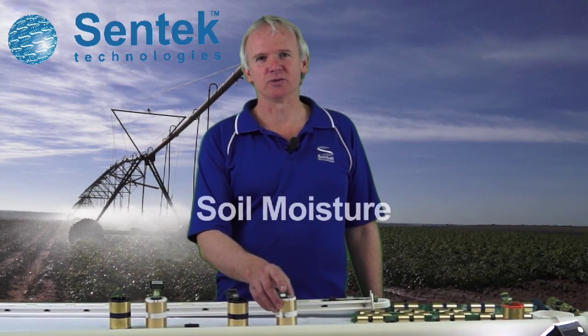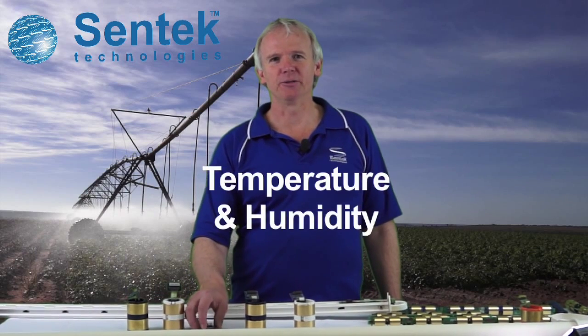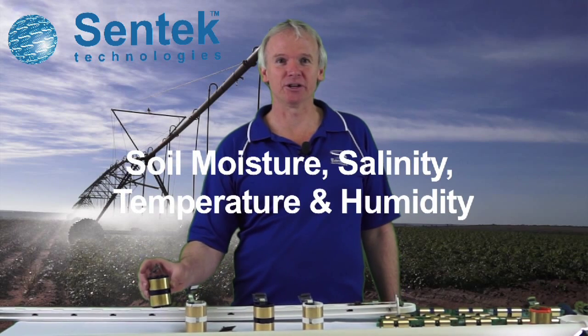Scintec has a range of sensors: Soil Moisture, Soil Moisture and Salinity, Temperature and Humidity, Soil Moisture, Temperature and Humidity, Soil Moisture, Salinity, and Temperature and Humidity.